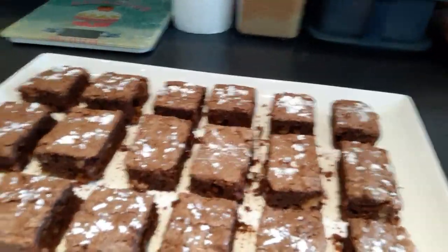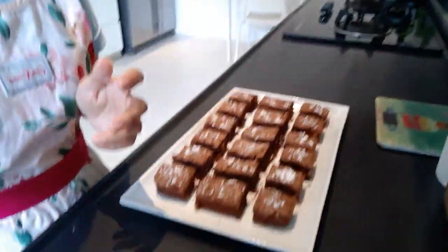Fresh brownies! Please subscribe to my channel — Heartfelt Cuisine: Cooking at Home with Ivy. I will put the recipe for these brownies in the description box. Thank you!